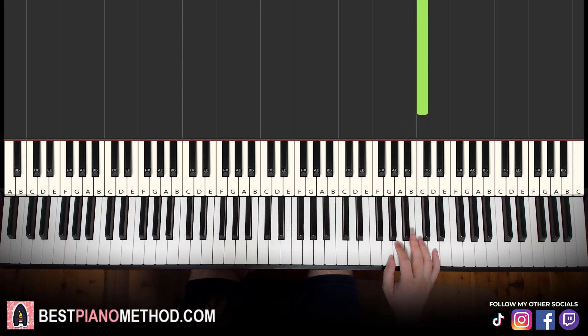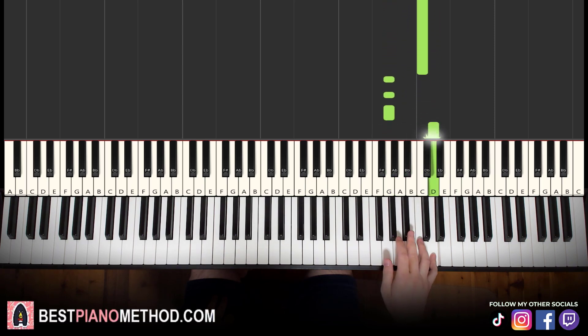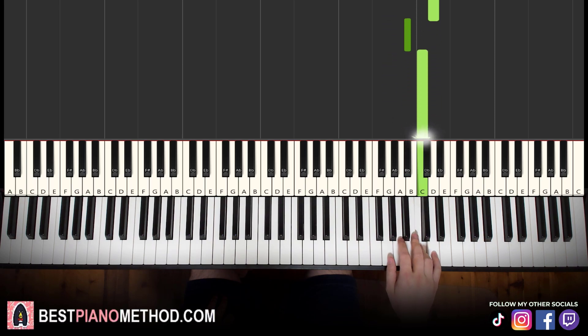We're going to break up the lesson into two parts, it's easier to learn. Let's learn it once again: G, G, G, D, B flat, C — G, G, G, D, B flat, C. So essentially 12 notes, but it's actually just six notes played twice.